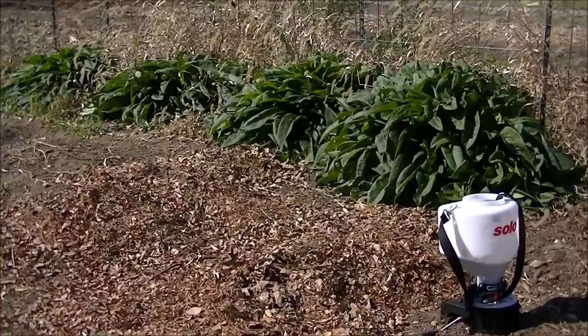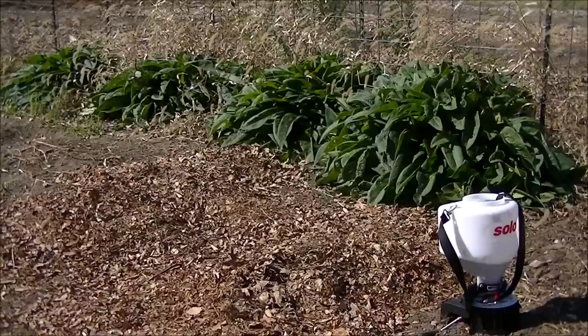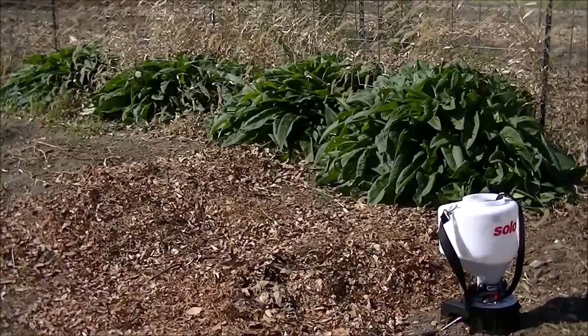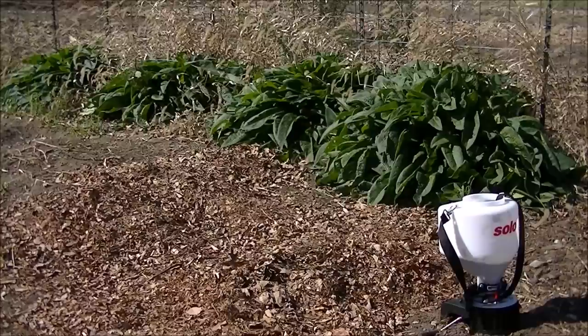So why do we want to use mulch or cover crops in our garden, especially over the winter? Well, during the summer, mulch is great because we can regulate our soil temperature and moisture, and also control weed pressure, which is great.